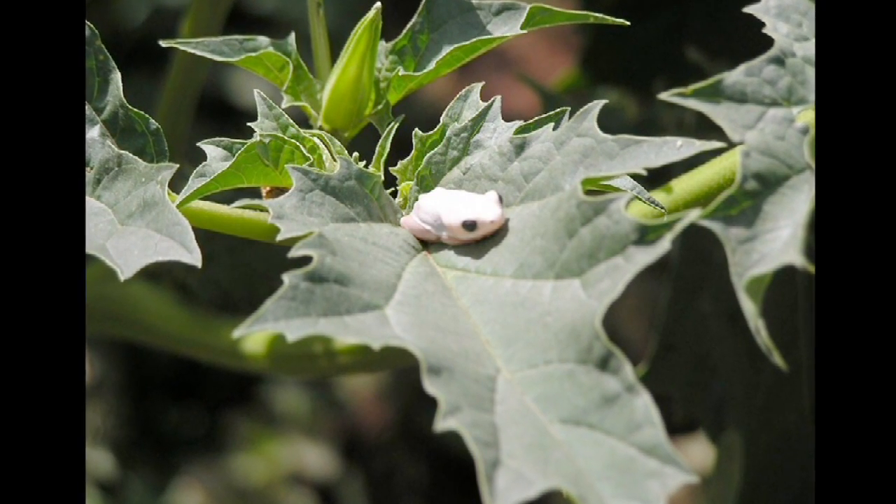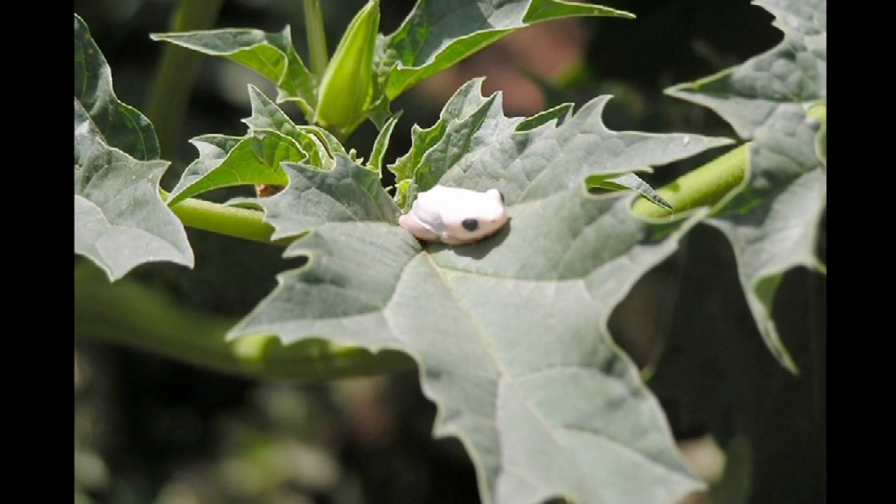These guys are 100% aquatic, so they do not live on land in any way. You generally set up an aquarium for them with a sand substrate and low filtration. You've got to make sure you're using dechlorinated water.